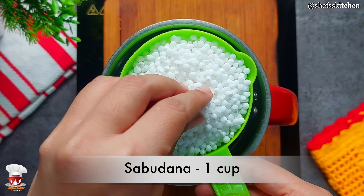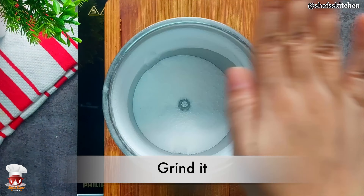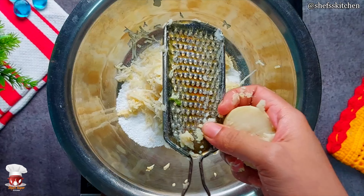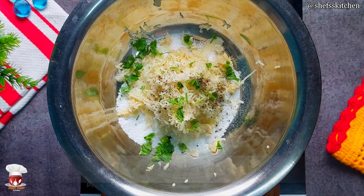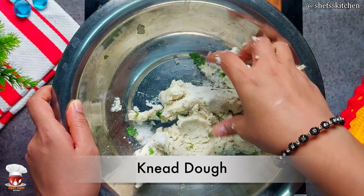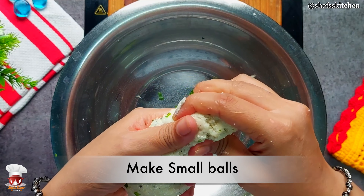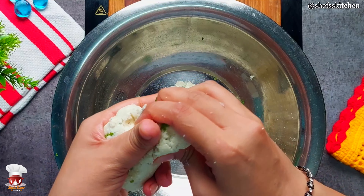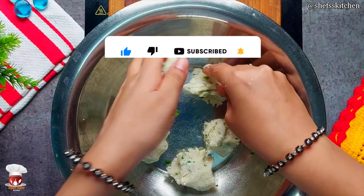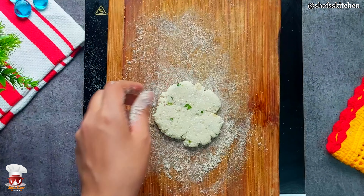Let's start the next recipe. I will transfer the saabudana in the mixer jar and grind it. Then I will add it in a mixing bowl and blend it well. The saabudana mixture needs a little water — because if you don't add water, it will be very hard and it will break. The saabudana quickly absorbs water, so if you add a little more water it will set well.